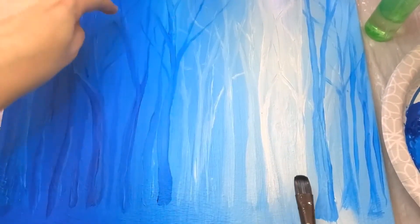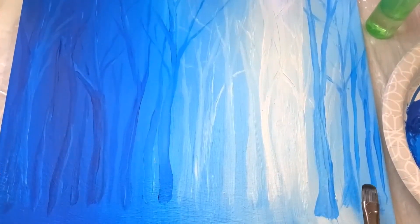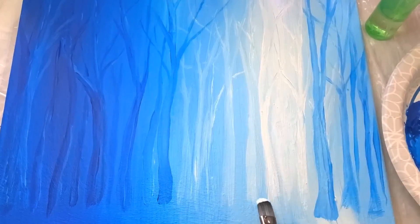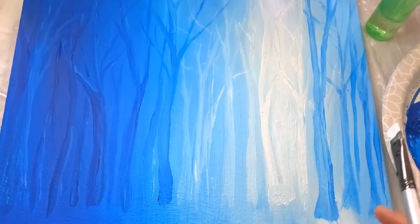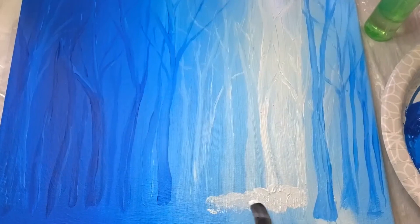I need to follow the same color patterns that I have. It's going to be lighter back here and come up darker on this side. So I'm going to start with my lights and put in my background for these background trees.